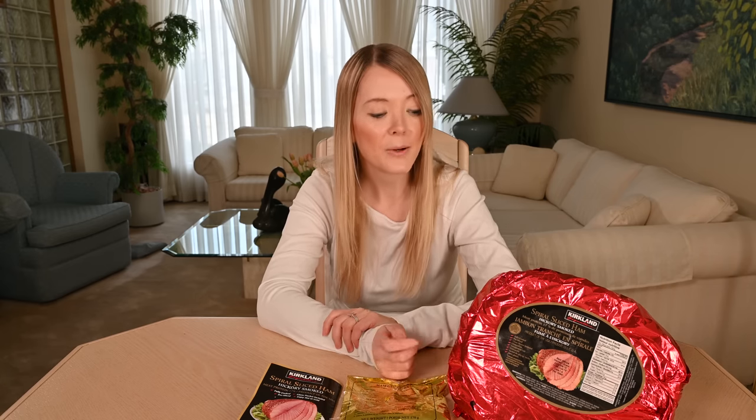The cost of the Costco Kirkland Signature Spiral Sliced Ham is $6.99 per kilogram. My spiral sliced ham cost me $34.98 Canadian and it weighs about five kilograms, or about 11 pounds.